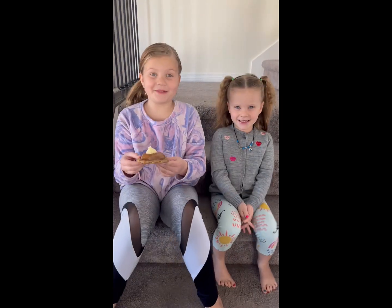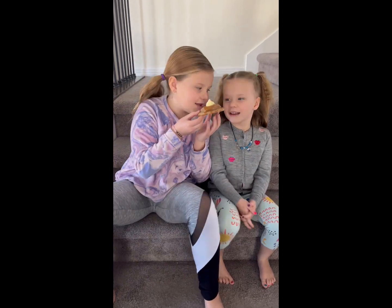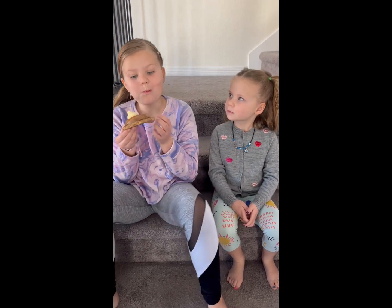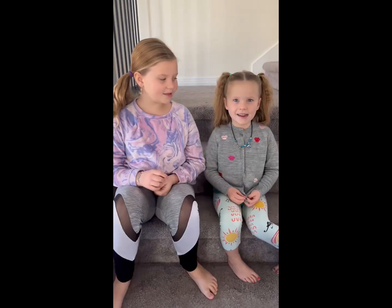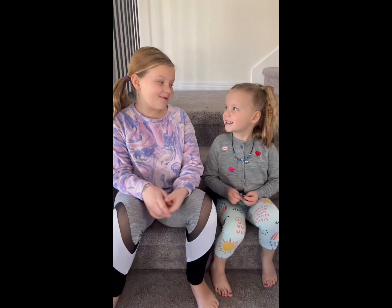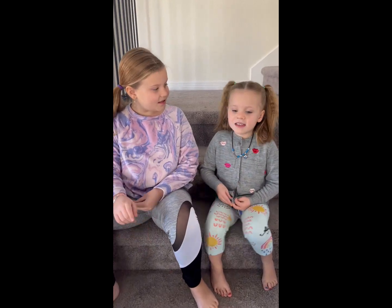This last one is a churro. I like the churro one. What was your favorite? I like the churro one too.